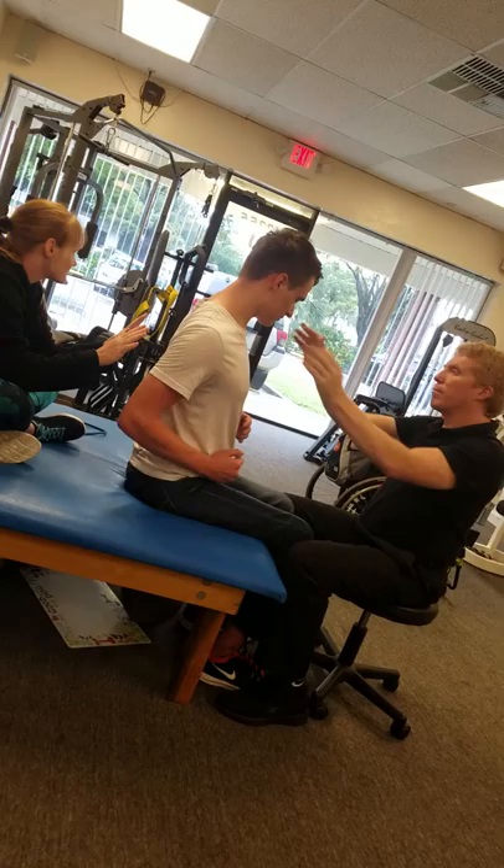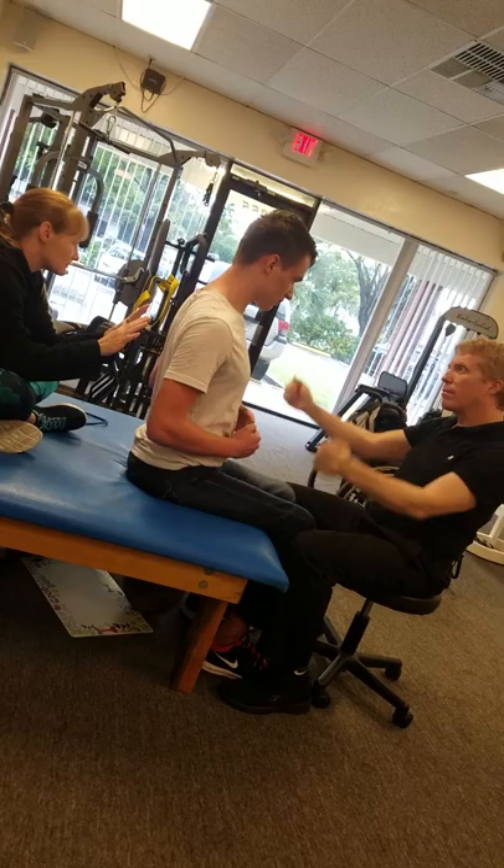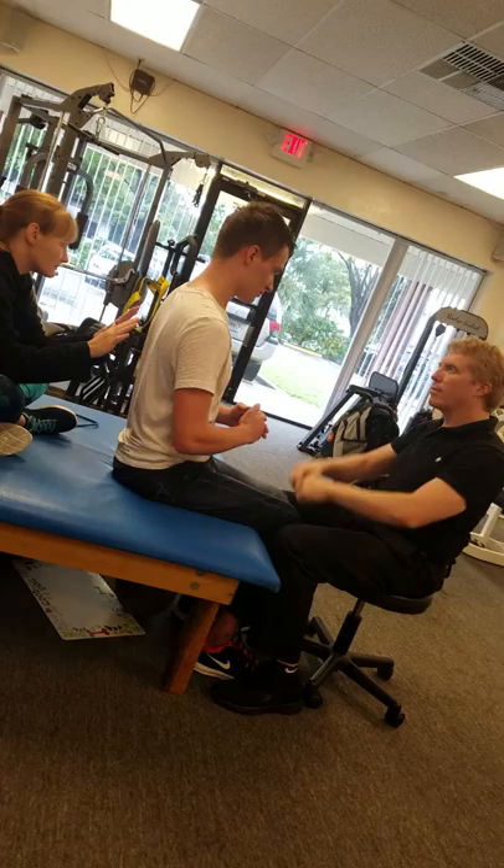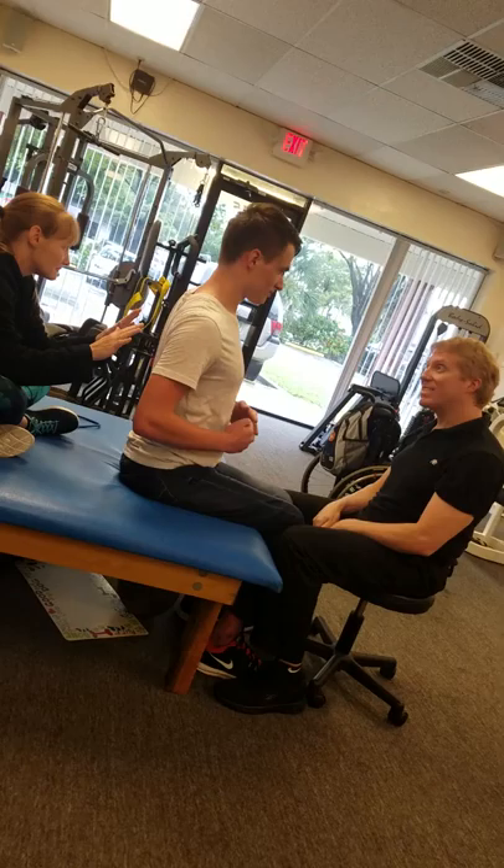Nice. Again. Pretty easy now, isn't it? Good. Use your legs. Go. Very nice. Getting easier.